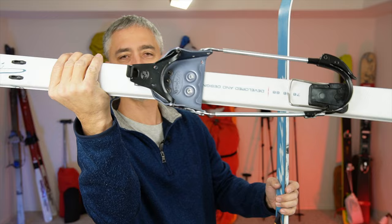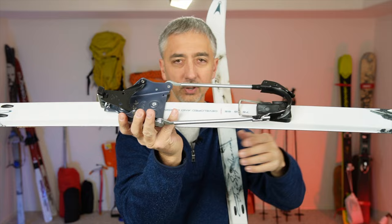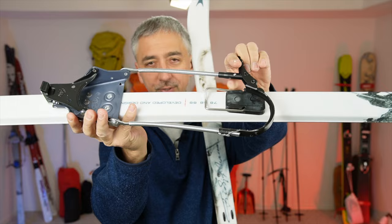You can see that I use Voile 3-pin bindings. These are a little bit harder to find nowadays because companies want to sell you the hydraulic jack sort of Randonnet or Telemark style. You don't need those for long ski expeditions because there's essentially no downhill — but these work incredibly well.